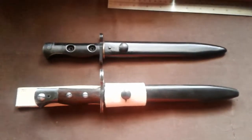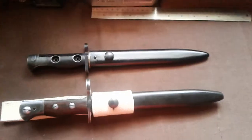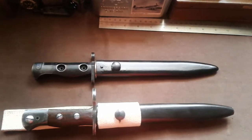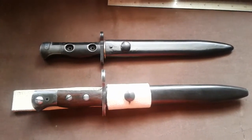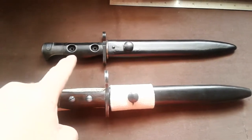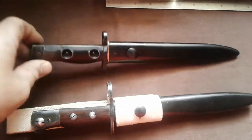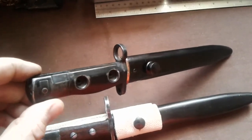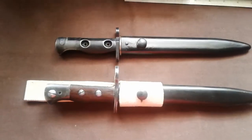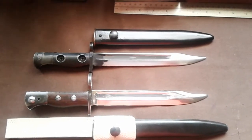So we go from the Number 5 bayonet at the bottom to the one above it, which looks very similar but it's the Number 8 bayonet, or the SLR bayonet. There are a few little differences - look at the handle: the release catches are different. And a bigger giveaway is the size of the muzzle ring. But you can see the blades are exactly the same.